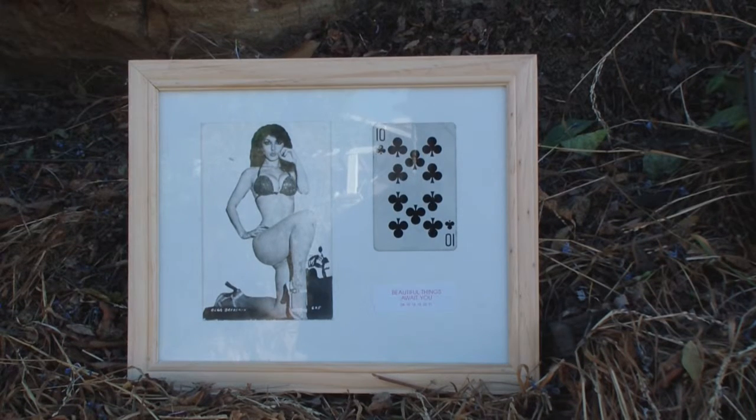Here we have the Ten of Clubs, and that's an antique wrestling photo of women's wrestling — Mexican women's wrestling — and then 'Beautiful Things Await You' is the Fortune Cookie.